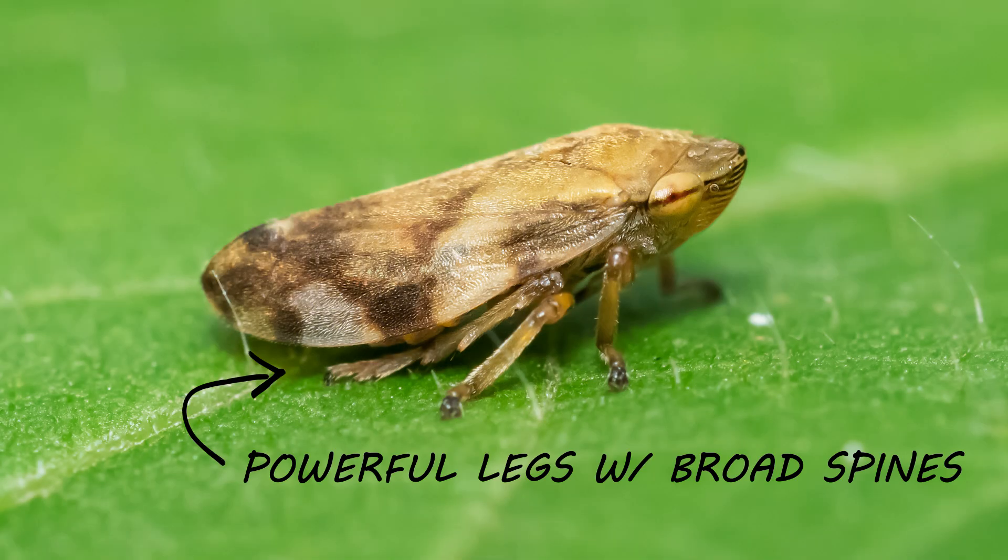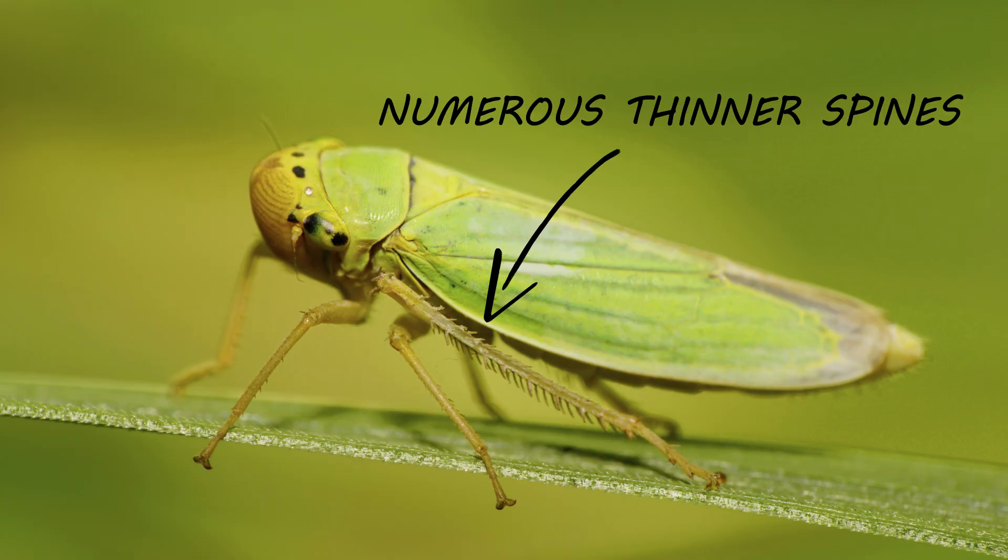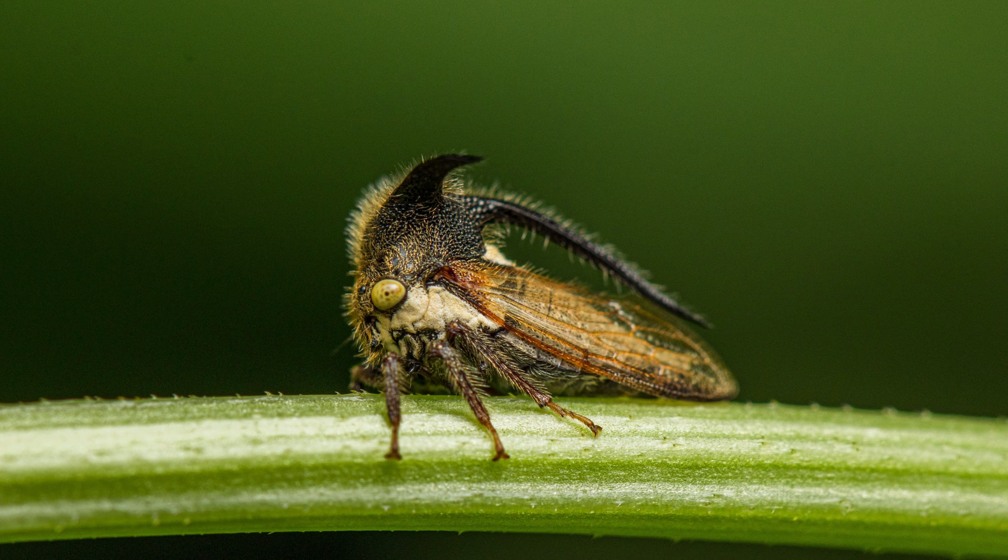Froghoppers can often be confused with other insects like leafhoppers and treehoppers. Though similar, these are very different pests with different behaviors that will impact your approach to treatment. To tell these pests apart: leafhoppers have spines lining one or more pairs of their legs, while froghoppers lack these spines and have stouter bodies. Treehoppers, on the other hand, usually have elongated pronotums that look like horns.